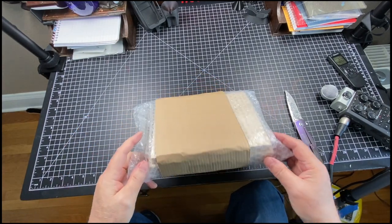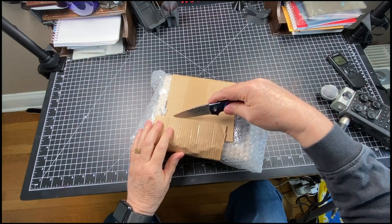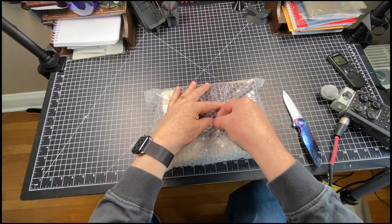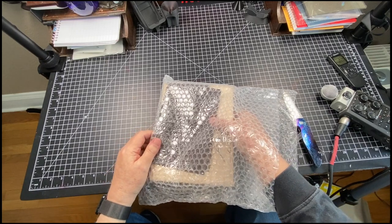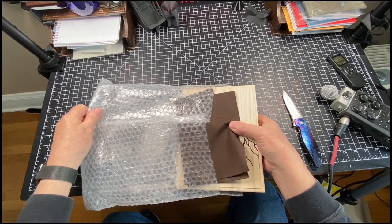Looks like I might end up with a wood box. It took me two or three months from the time I ordered — I thought they had these in stock, but I guess they're like made to order.